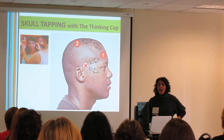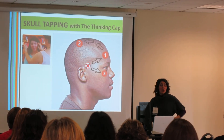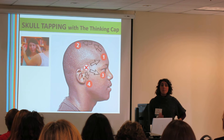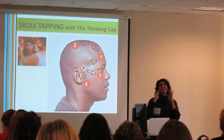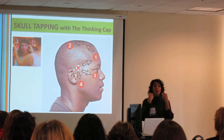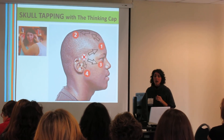Then you're going to go under the eyes and back to temple. Then you're going to go to the temporomandibular joint. Does anybody have TMJ issues? When you're doing this, make sure you're resting the tongue on the roof of your mouth to stabilize your jaw. It's not that intensive — not a whole rubbing — but if you're highly sensitive, that stabilizes your jaw.